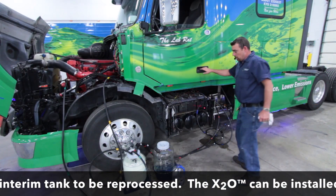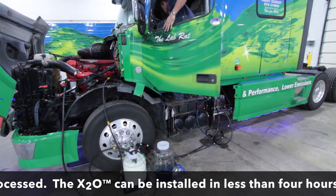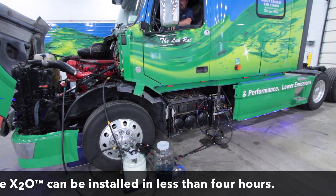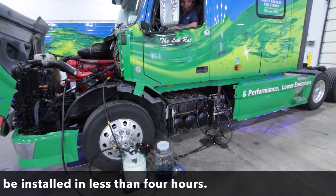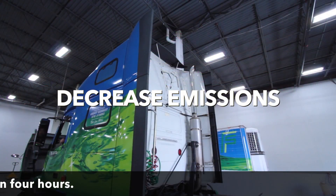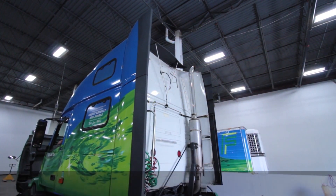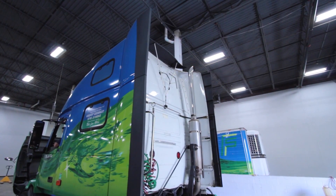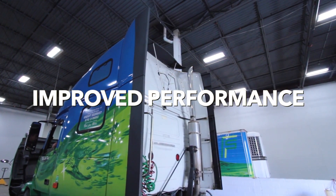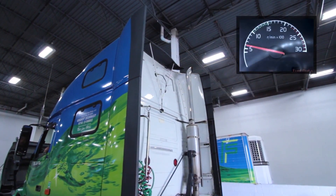We'll go ahead and prime this engine and start her up. As you can see there's no white smoke, no black, no gray, no smoke of any sort. The engine seems to be running as smooth as any other engine. We're idling right now at 600 RPMs.